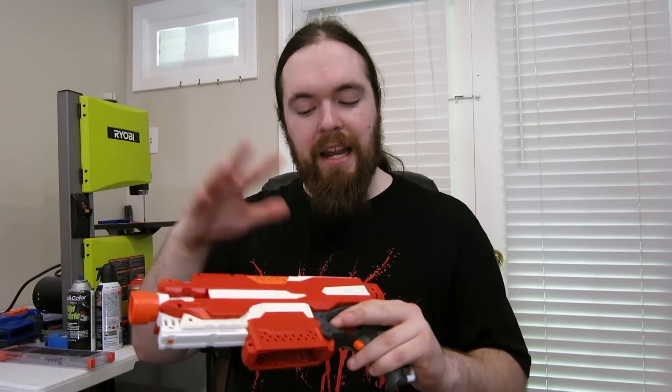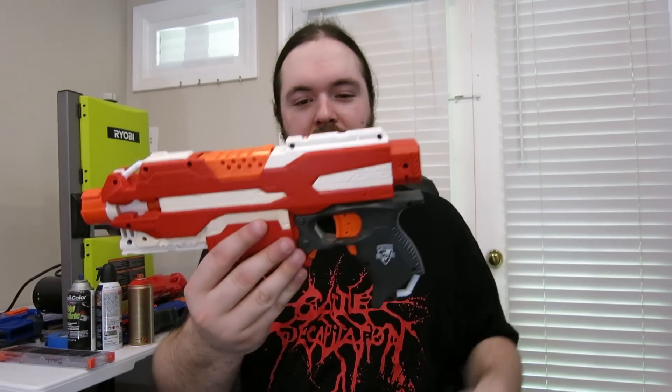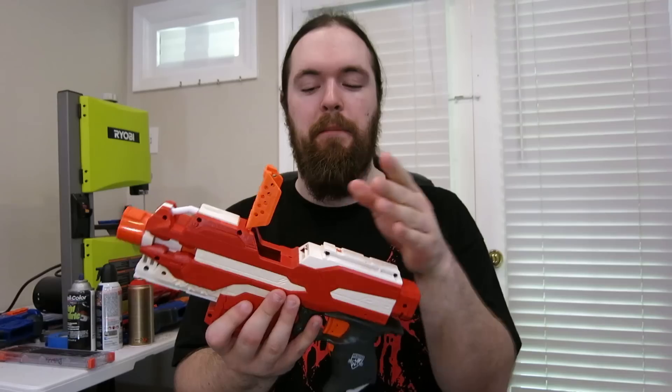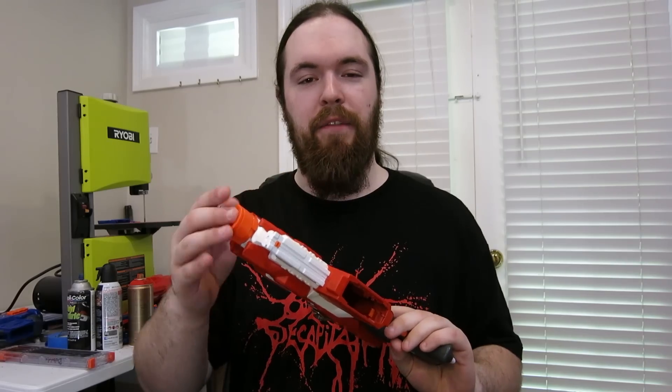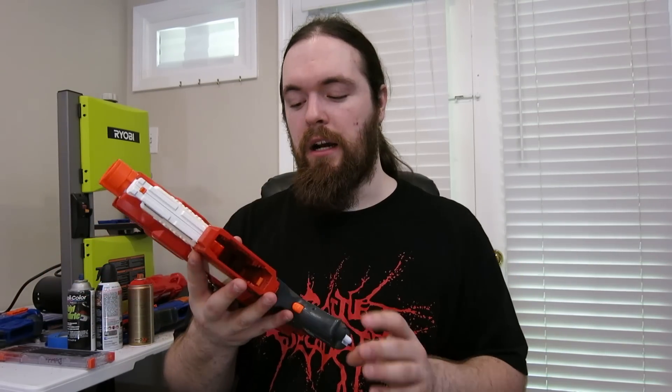In my last project video I said I don't like having orange on my blasters because it can take away from the look if you're going for certain styles. But seeing how the main color is blood orange, the orange doesn't really stand out too badly. Some of these parts are moving and I didn't want them to scratch up the paint — for example the jam door. I left the muzzle unpainted so attachments don't scratch it, and the trigger and rev trigger don't need to be painted since they're moving and you don't want those to gunk up.